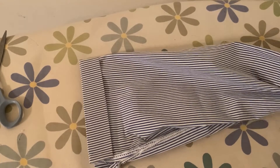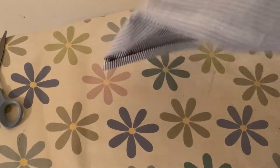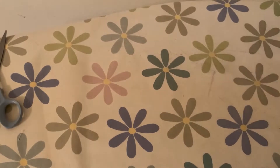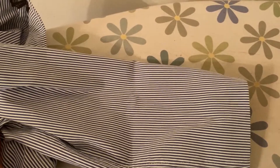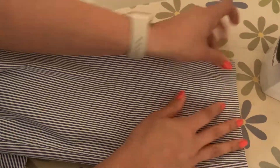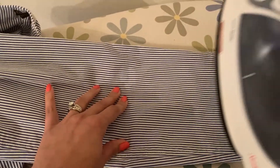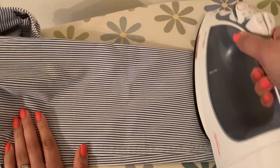The instructions say to turn the fabric right-side out and iron it again, so I'm going to do that carefully. This particular pant leg was a little tricky because it has a small decorative cut. I'll go ahead and iron that section again for about three to five seconds and apply some heat.